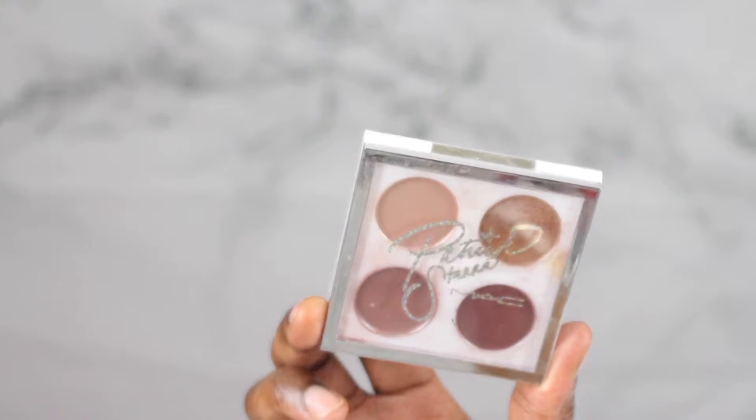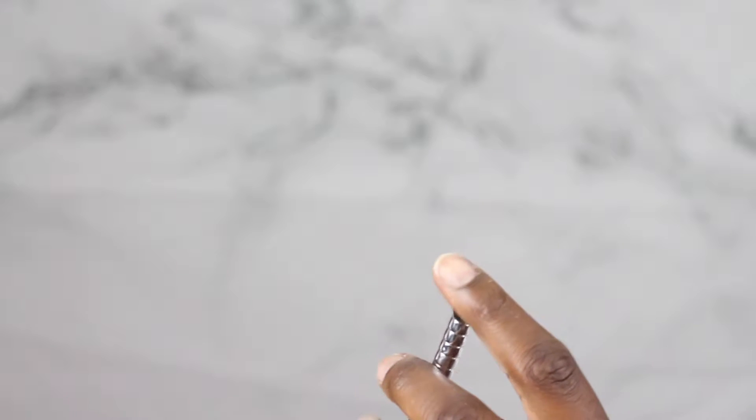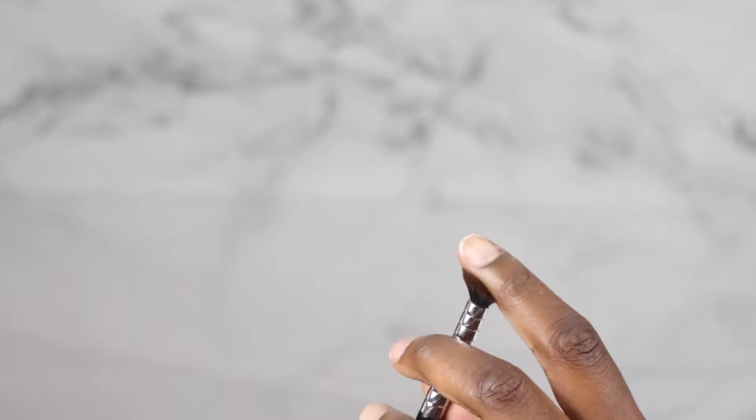Next, I'm going into my Patrick Star eyeshadow palette and I'm going to take three brushes. The first one is bigger and fluffier — this is for the first shade. The second one is smaller and also fluffier. The third one is flat and softer, and this is for the eyelid.